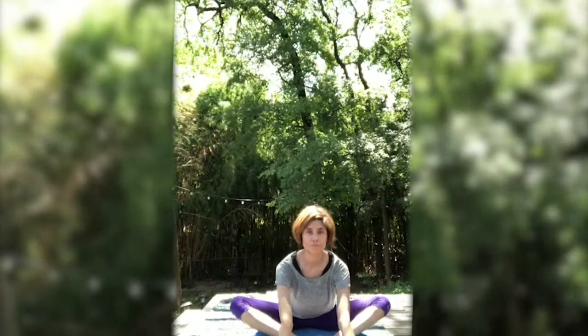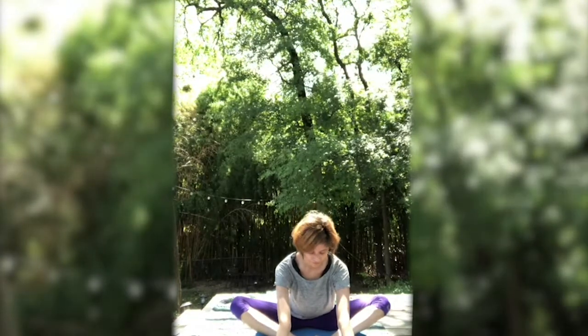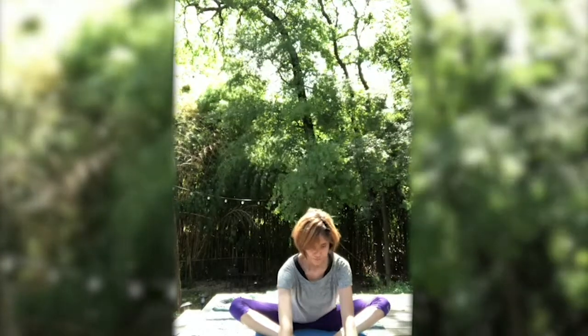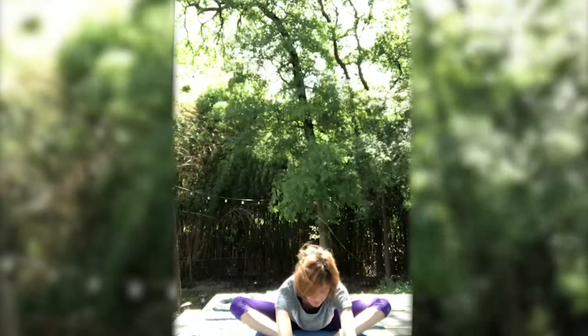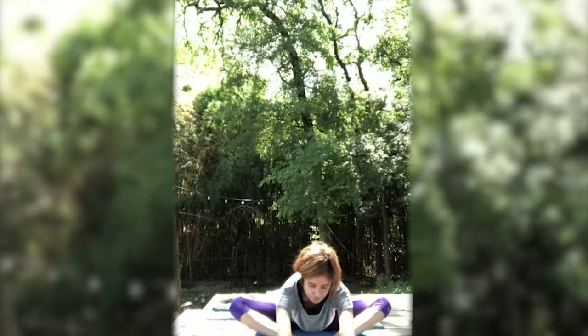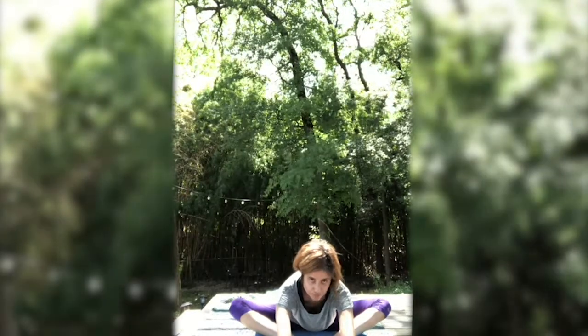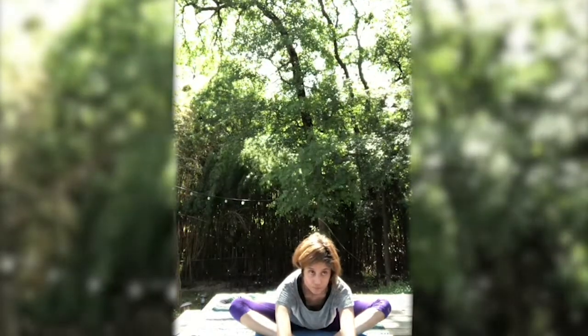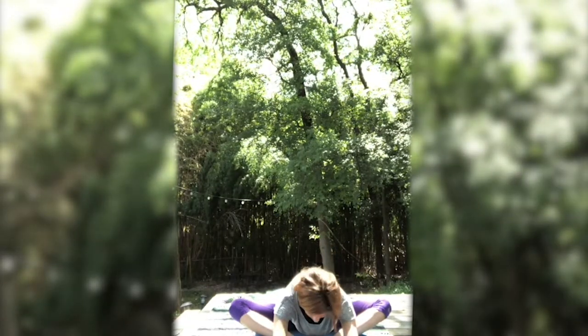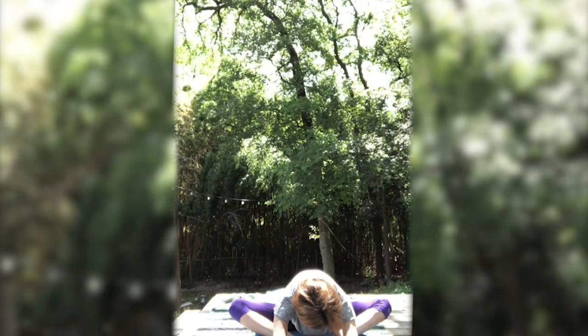Coming into a butterfly position, soles of the feet touching. Walk the hands forward, take the focus down towards your mat. Inhale. Exhale. Walk the hands a little bit further forward if you can, or even press the hands down into the floor. Once again, inhale. Exhale. Maybe going a little bit further if you're able to. Inhale. Exhale.